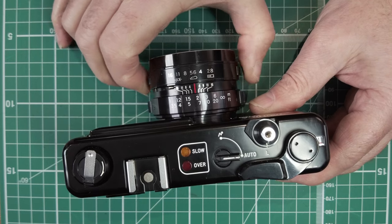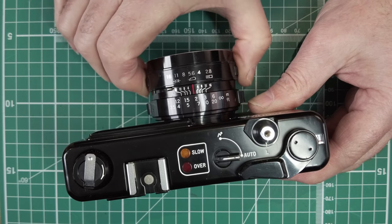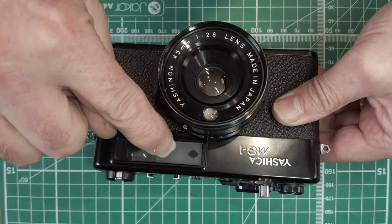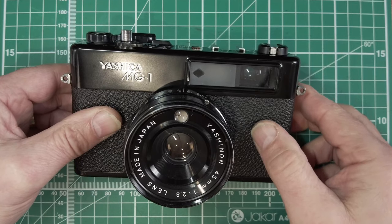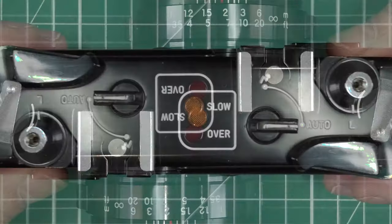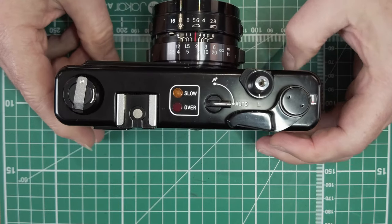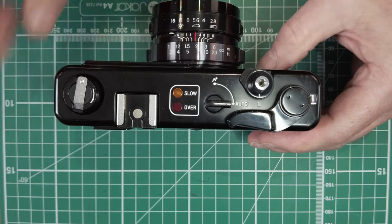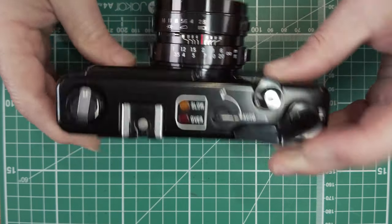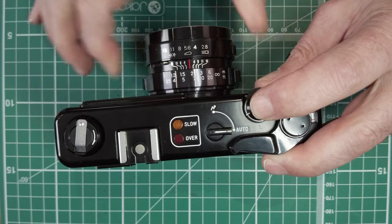Also, there are only three click stops on the aperture at those symbols — the positions in between don't click. That's another difference. The MG1 still has the diamond rangefinder patch, still has a lock on top, still has the over and slow indicators (slightly bigger writing), a hot shoe, and a rewind lever. But there's no battery check button — the only way to check the batteries is if the lights don't light up.